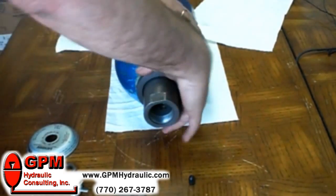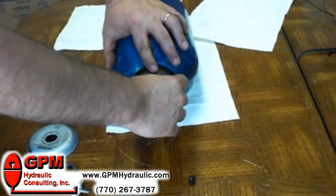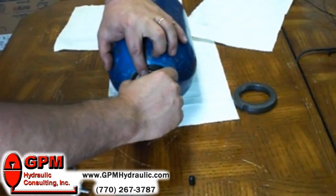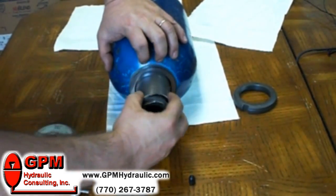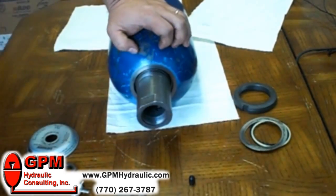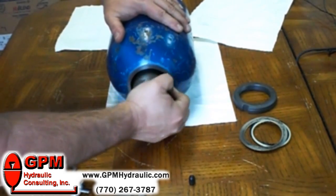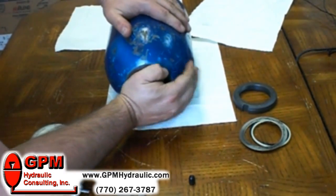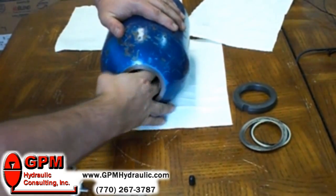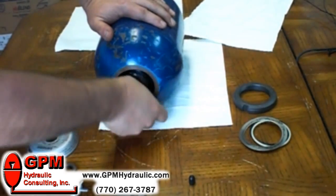Once it's loose I'll just remove it by hand. Accumulators will differ, but most of them are going to have a metal washer, a rubber O-ring, a neoprene ring, and then another spacer. When you take these out keep them in order — it's not a bad idea to take a digital picture so you can remember how it goes back in. It's very important that all of these pieces go back on the accumulator exactly the way they came off.